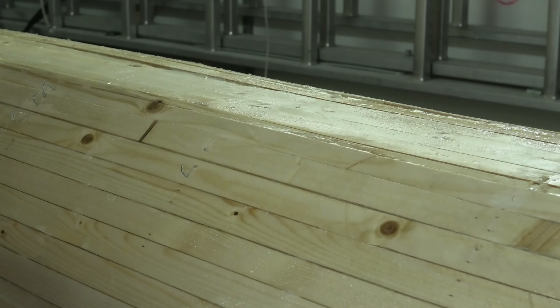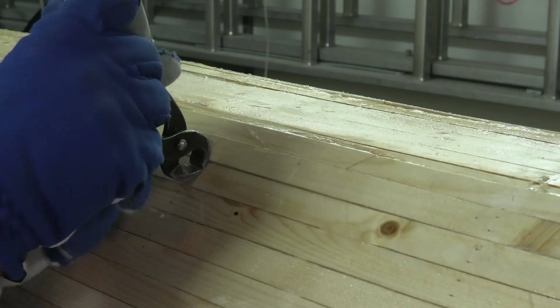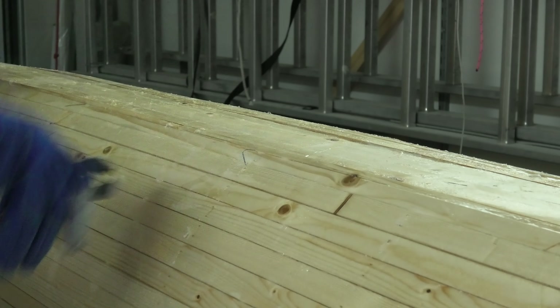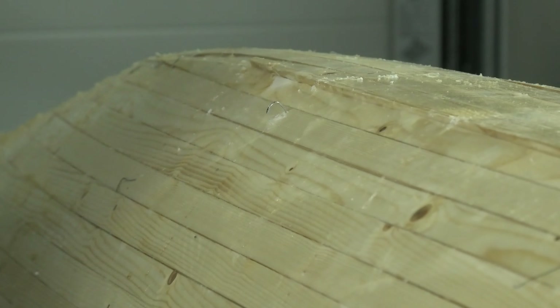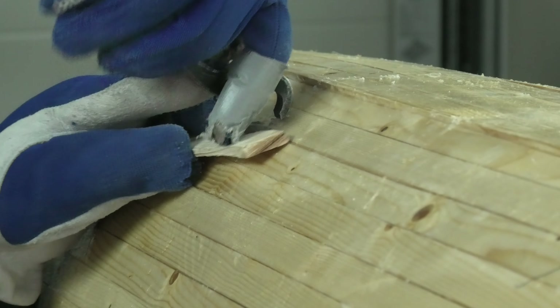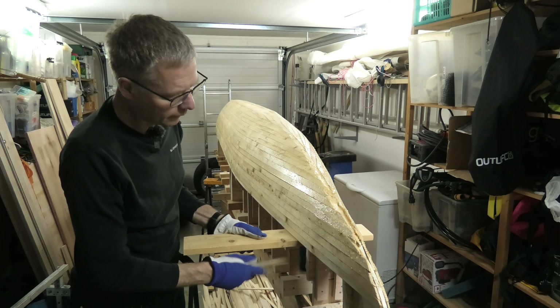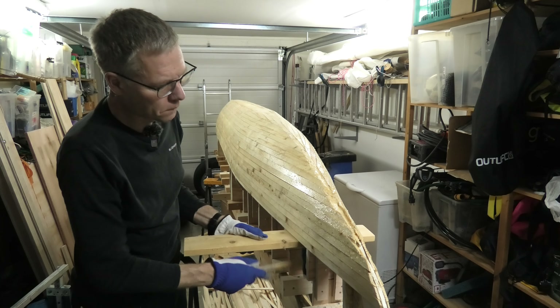When a staple is broken, it's easiest to bend the staple backwards. When they are intact, I find it best to bend sideways. Sometimes I get lucky also with the broken staples. When most staples are gone, I need to add more force to get the last ones to give away.